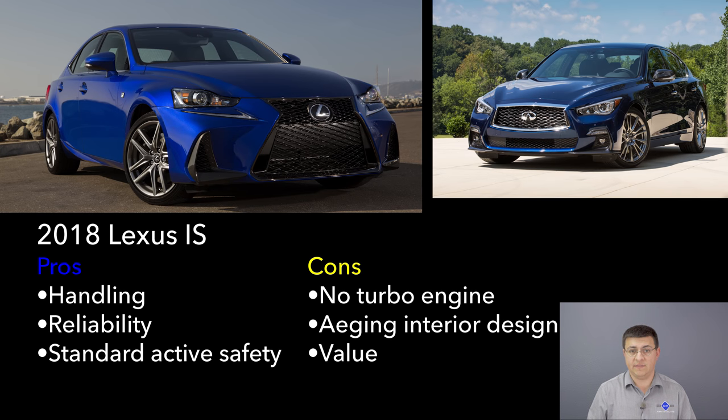Next up is the Lexus IS 350, one of the last remaining naturally aspirated options in this segment. The Q50 is definitely going to be faster 0-to-60 than the Lexus IS, and the difference will also be very noticeable during passing situations. The Lexus IS is also more expensive at $41,830, and even though it costs more, we don't necessarily get more standard equipment. Like the Infiniti, the Lexus doesn't offer CarPlay or Android Auto, but Lexus does offer their latest safety systems standard in all models — something the Q50 doesn't do.